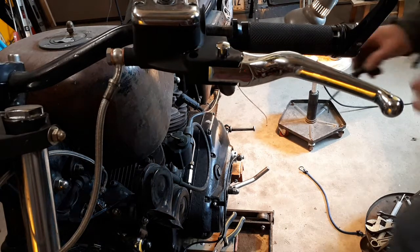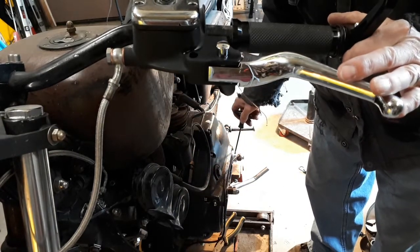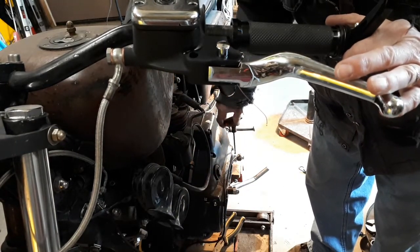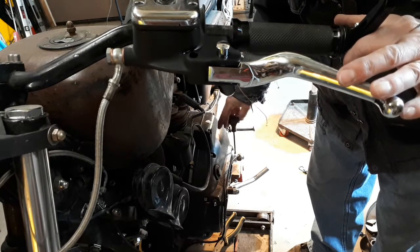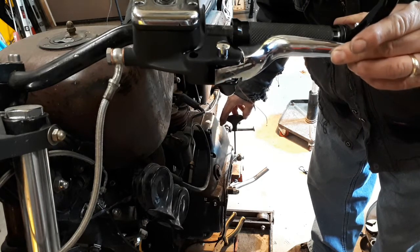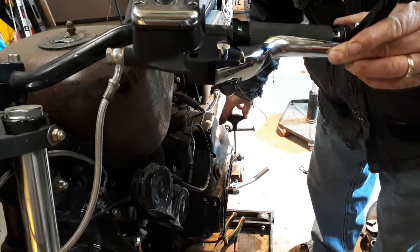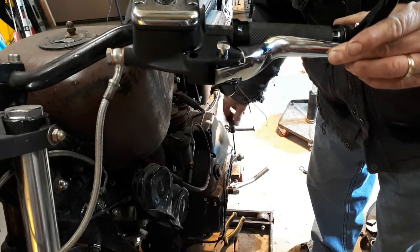I'm gonna finish doing a little bleed on the system. I did have a little leak down here that I took care of really quick. I'm just gonna open this up and give it a little squeeze all the way to the bottom. The little bubbles are coming out. I'm gonna shut this all the way in.